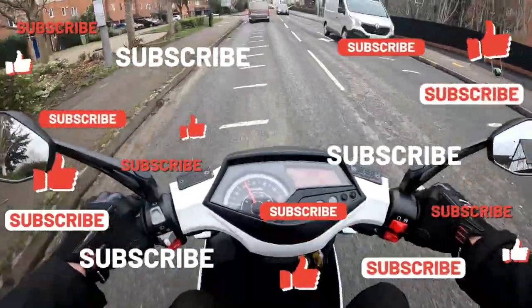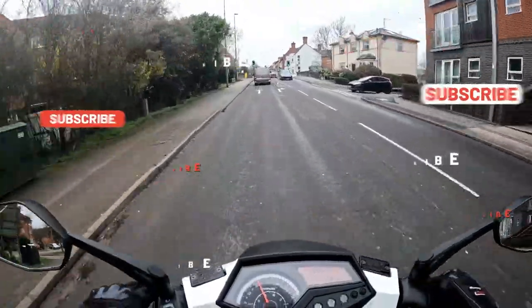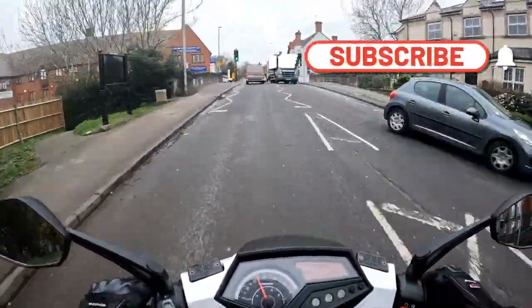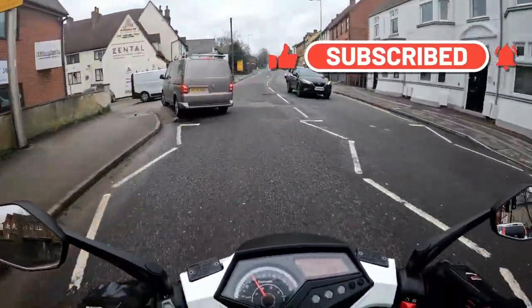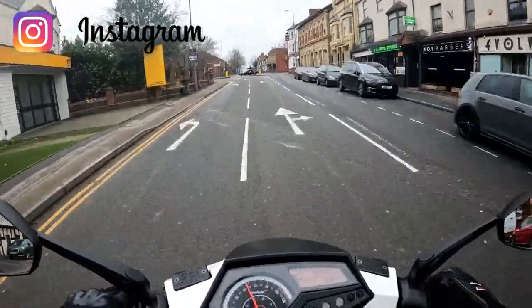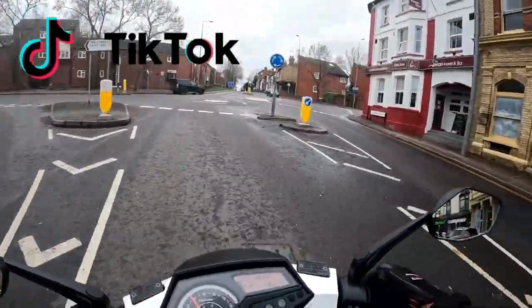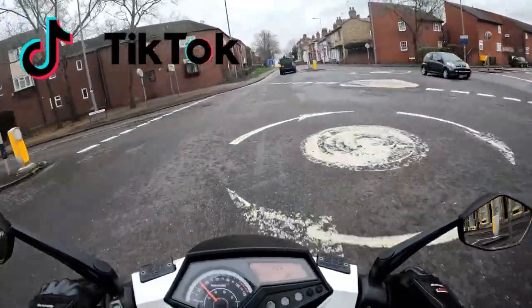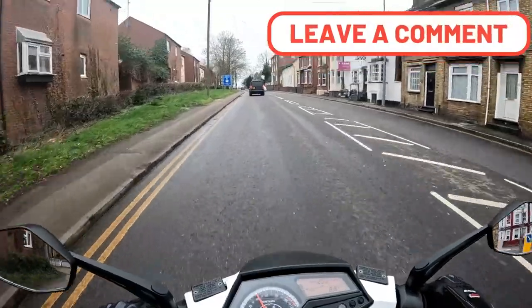So LexMoto Diablo first ride — all good for Chloe. Happy days. Back to the garage, give it a clean, blow all the water off, some ACF on it, final bolt check, and then we've got the final ride test and yet another clean with another set of ACF50 over it. We are going to be out on a couple of bikes today — quite a few bikes today.